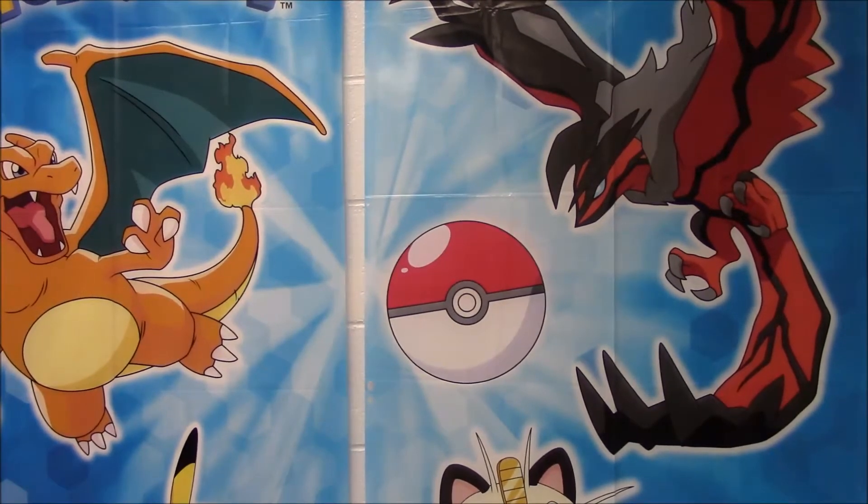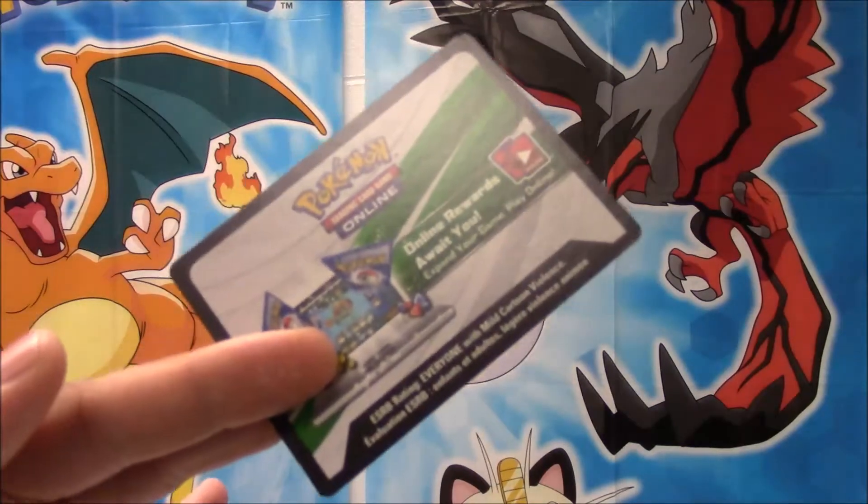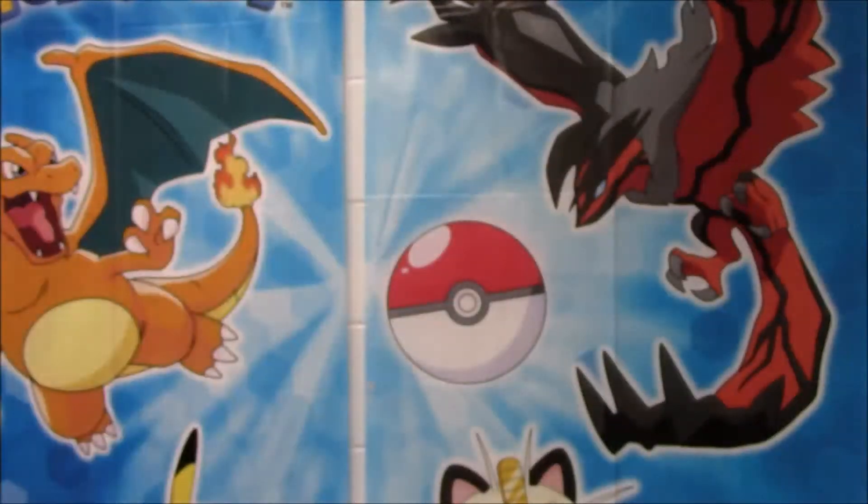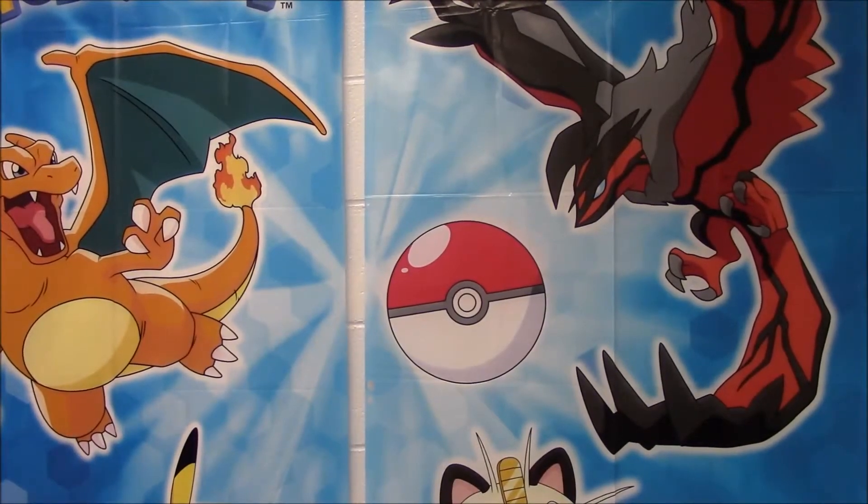Let me get all these packs out of the way. Scott, why don't you go ahead and pick a couple that you want to open up? It comes with a code card. You get the full art in there. I was talking about the jumbo card — that's really awesome too, a great addition to our deck that we're making of jumbo cards.